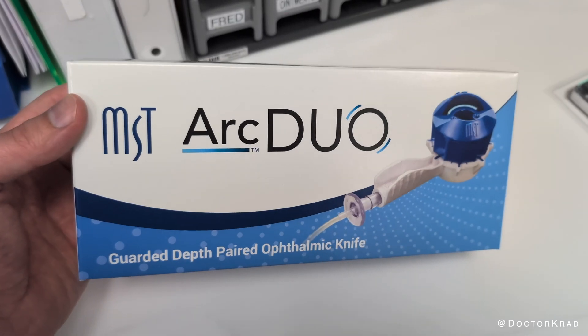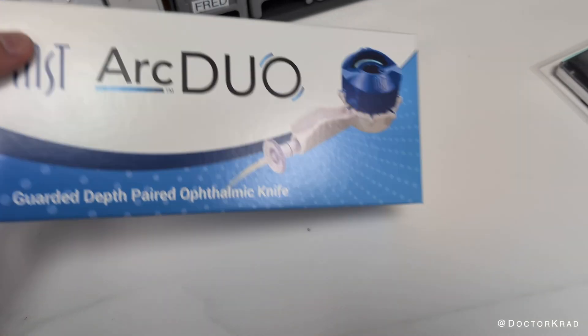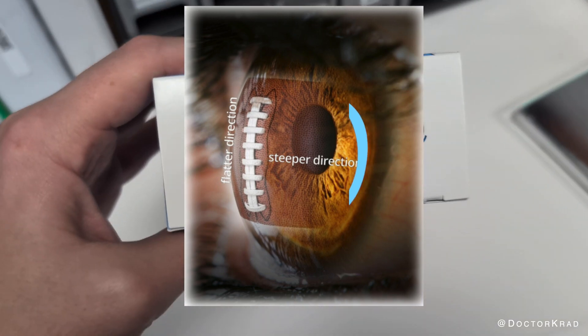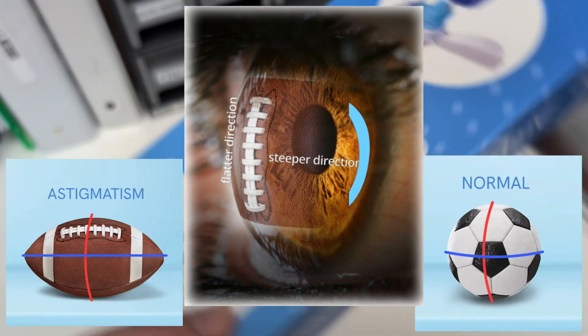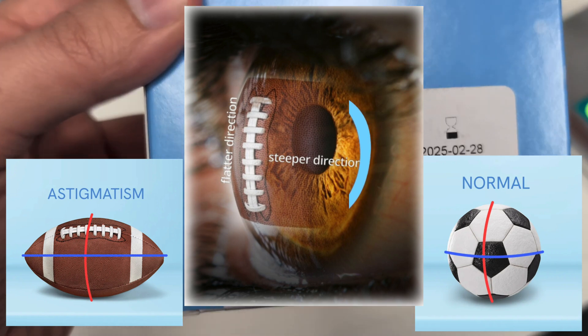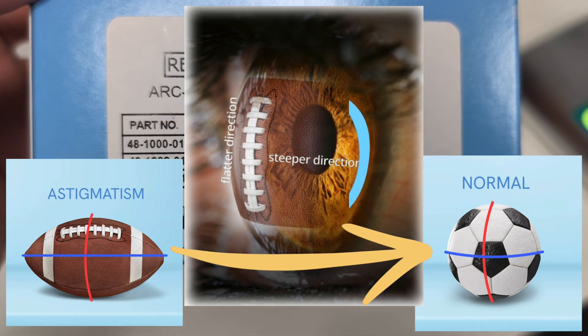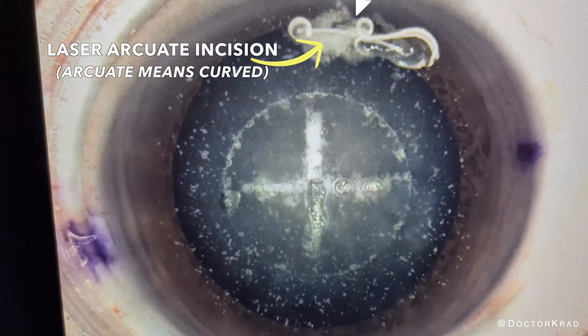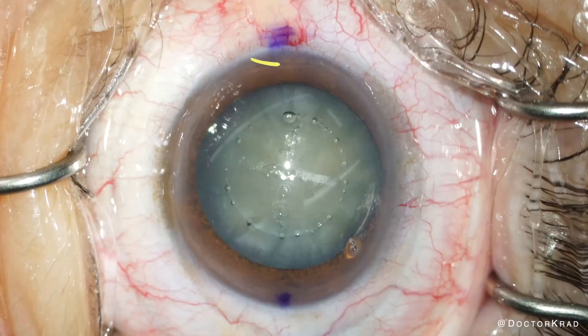Today I'm going to show you a new way to reduce a patient's astigmatism. When placed properly, LRIs reduce your astigmatism by flattening the overly steep meridian of your cornea. This results in a more spherical shape and better vision. There have been two ways to perform LRIs during cataract surgery in the past: either with femtosecond laser or manually.